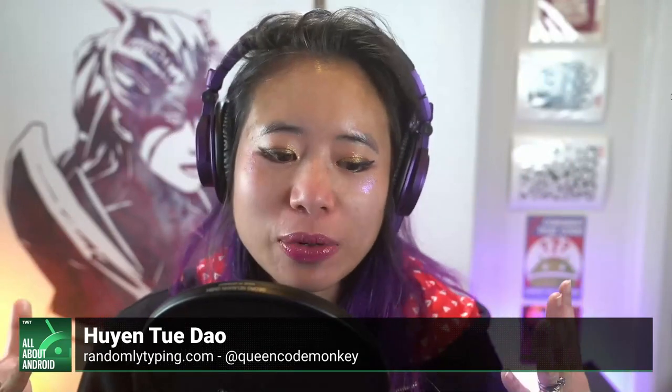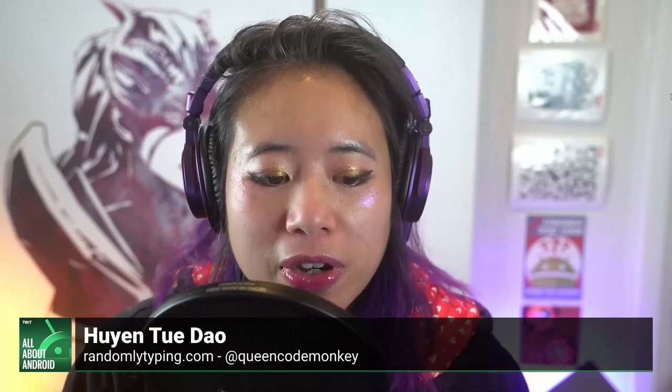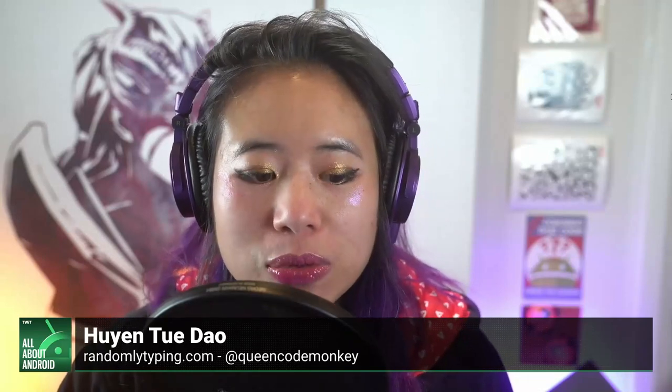The Google Pixel Watch — there's a lot that we already knew about this, but now we have hard numbers, and here we'll do the spec rundown just because that's what we do. You've got a 41 millimeter diameter, 12.3 millimeter thick dome glass watch face in a stainless steel body. It's got 32 gigabytes of on-device storage and is running Wear OS 3.5.